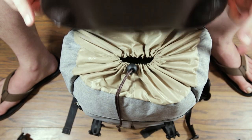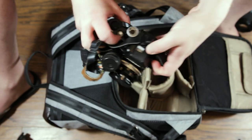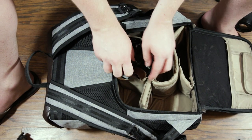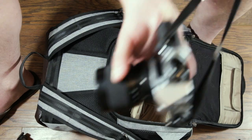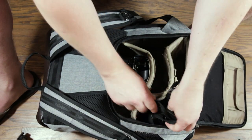Now we get to the cameras themselves. First up, I've got my trusty Nikon F2. I just got a 28mm lens for it a couple of days ago and I'm really excited to try it out. I'm also taking my beloved 50mm lens. The next camera I'm bringing is my Asahi Pentax K1000 — this will be really good for shooting a desert bird of some kind from very far away. This one is going to go right there.